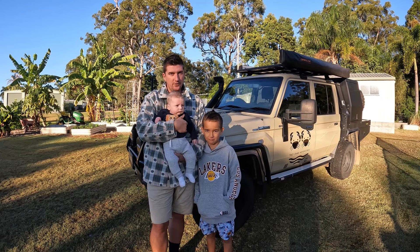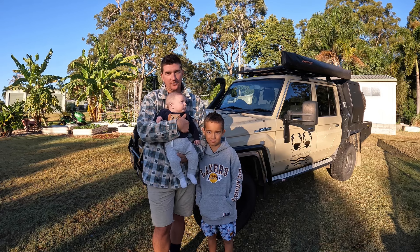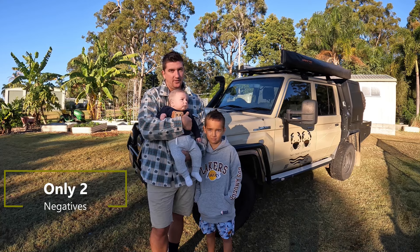So today it's a final review of the 79 series, and I'm going to give you the top three mods and the top three negative things about a 79 Series.